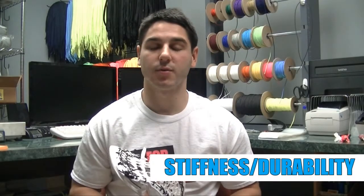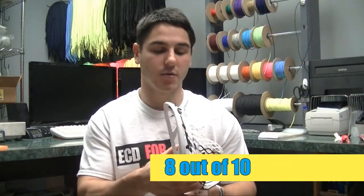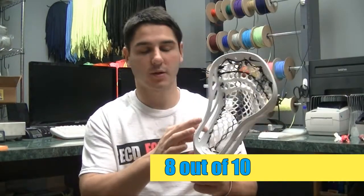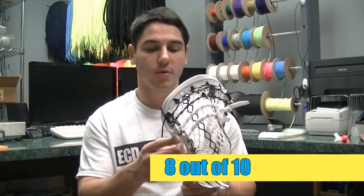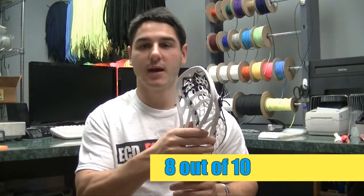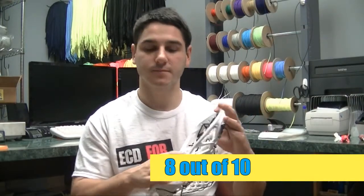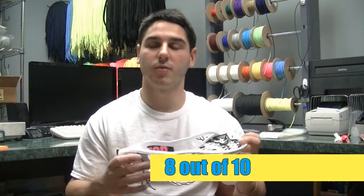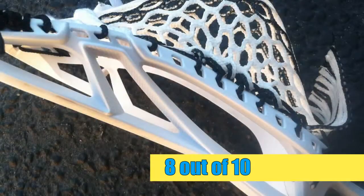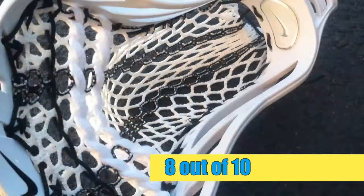Next we've got stiffness and durability. This head gets an 8. The Lakotas I've had have had a little bit of a problem with warping and cracking down the bottom sidewall holes, but for the most part they are pretty good. This head is a little bit less stiff than some defensive heads, but that's actually good for an offensive head. They actually made it a little stiffer and more sturdy from the regular Lakota, but it might warp a little bit and it might not be quite as stiff as some other heads out there, so it gets an 8.